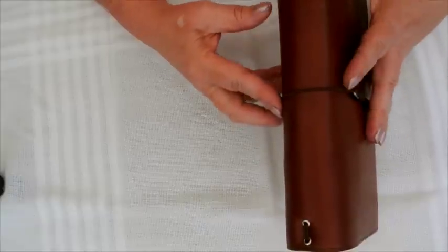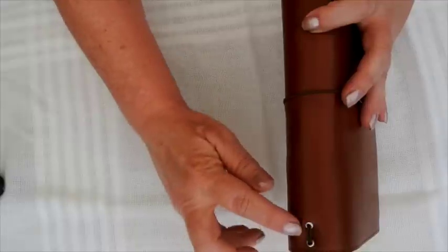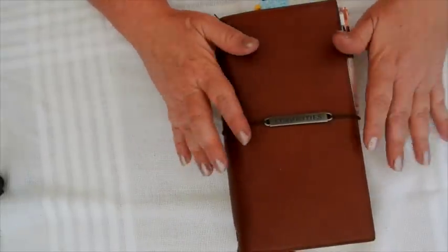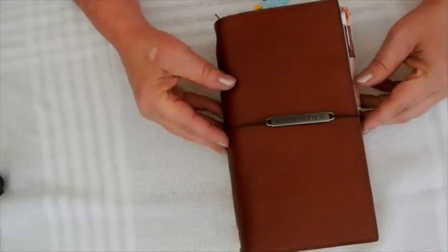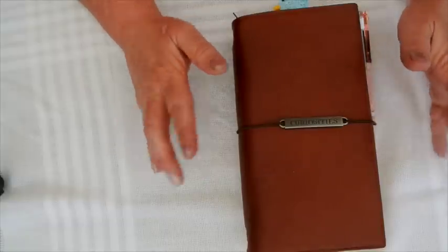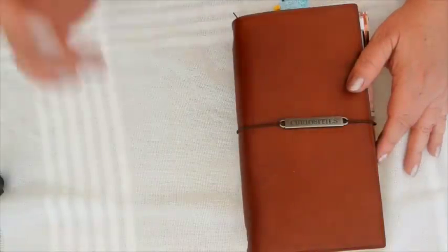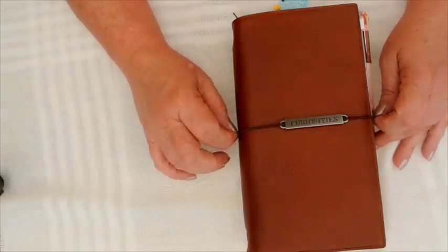I have probably strung this a little tight because I can see it's indented here, so I probably just need to restring - I only discovered that this morning actually. The only other issue is that my bookmark string is really too short, so I need to get some more elastic which I'm finding very hard to get locally.